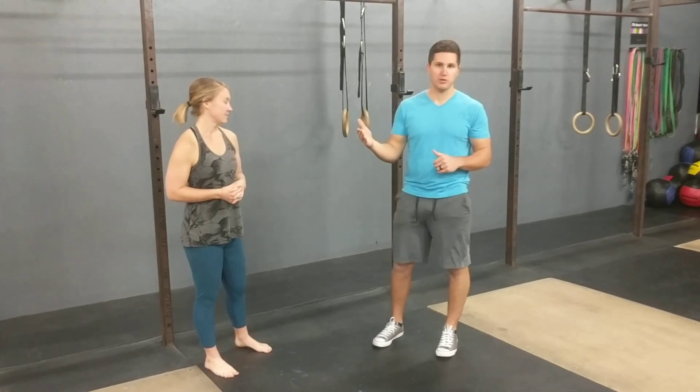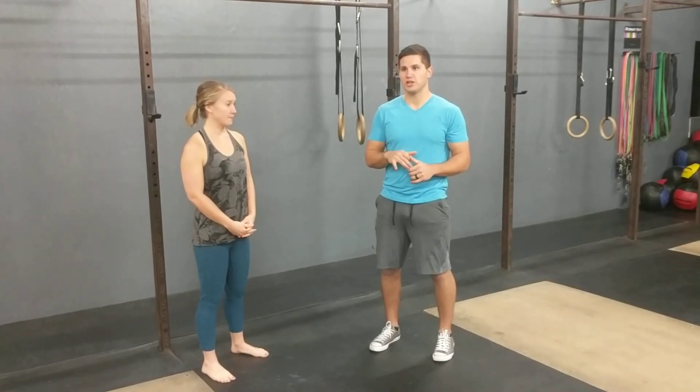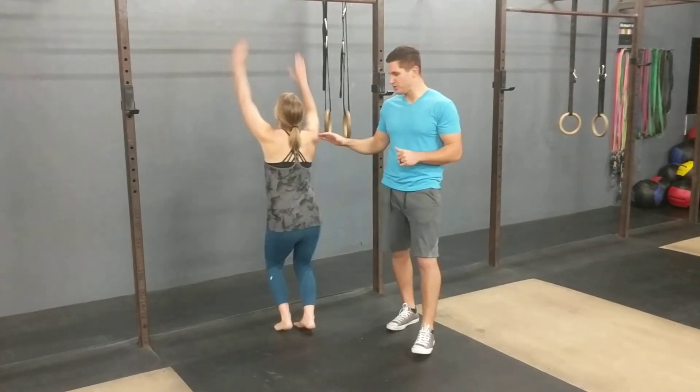Going over the active hang today. If you missed our last video, passive hanging is the starting point for most people, except for those with shoulder hypermobility issues — any previous dislocation or shoulder injury. Some people might have to avoid the passive hanging variation, but assuming you don't fall into that category and you've got 60 seconds on the passive hang, we're going to jump to the active hang next. Lindsay is going to help demonstrate it.